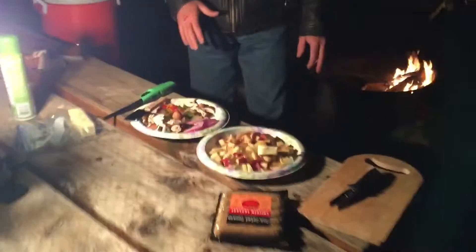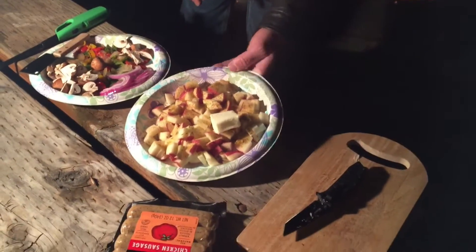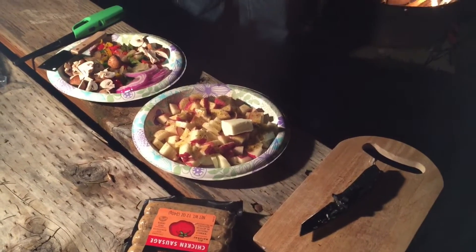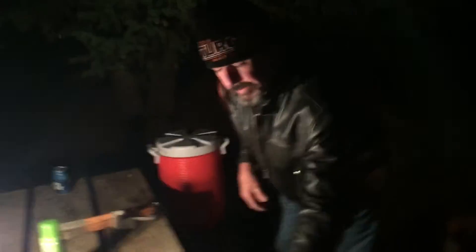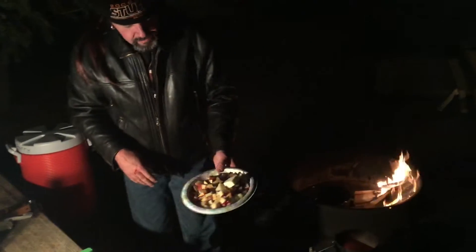We have a bunch of ingredients here and we're just going to throw them all together. I have some red potatoes, about 2 tablespoons of butter, and some seasoning. We're going to start these first. I have my 10-inch Dutch oven here. We're going to cook this at about 375 degrees — I have 10 briquettes under the bottom. It's been preheating for about 10 minutes. I want to cook these potatoes for about 15 to 20 minutes, then we'll add the other ingredients.